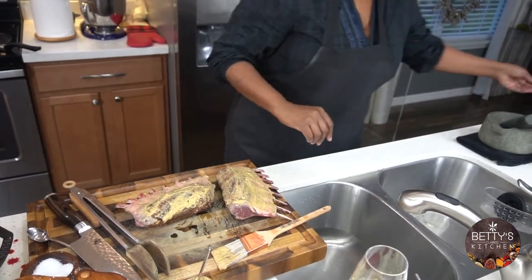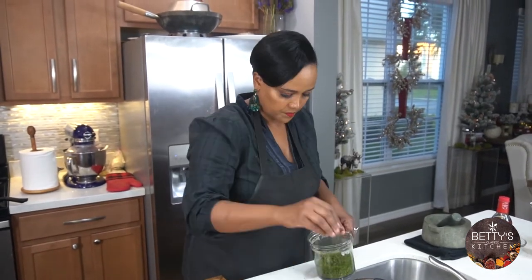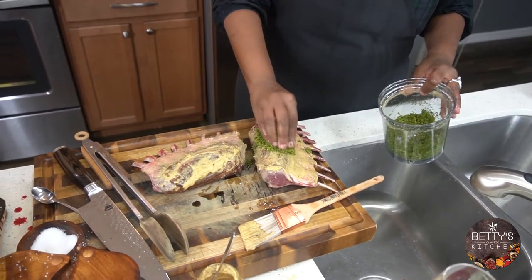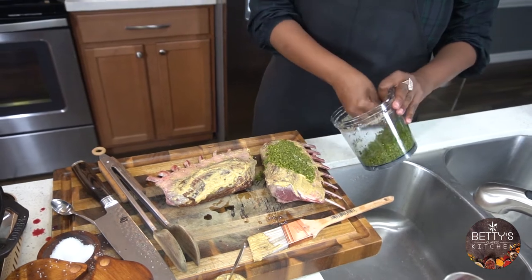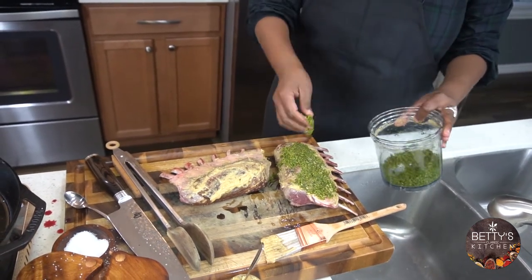My herb mixture is ready. The last thing to do is just add it — press it on. It smells good already.